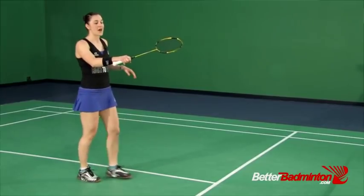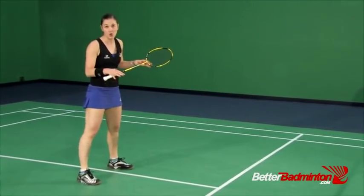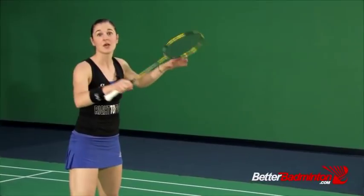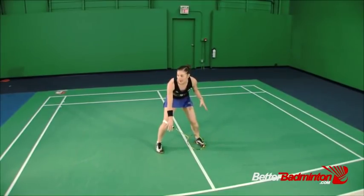You'll see that my racket is up at about my chest level. Anytime you're doing offensive footwork, you need your racket to be up, because the higher your racket is, the more offensive you will be. The more defensive we are, the lower we'll start with our racket.